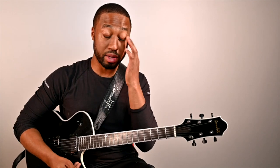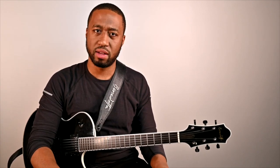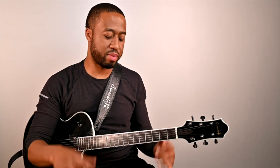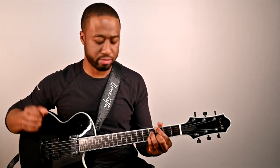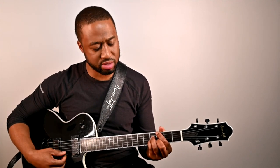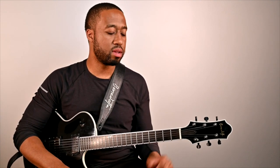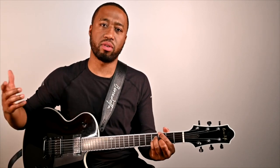One of the things I love about the melody is it kind of helps you get through the changes. The melody, stripped down, is a stripped-down solo — it's very singable. When I learn a tune, I try to learn that melody first, because that's going to really tell the story of the harmony.